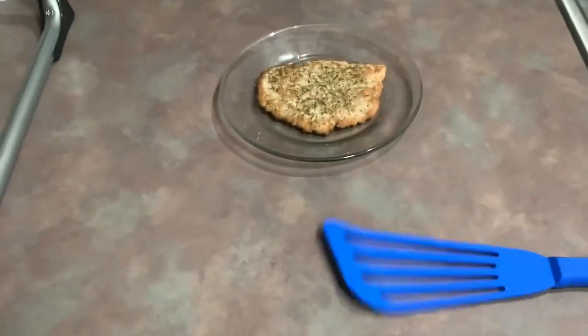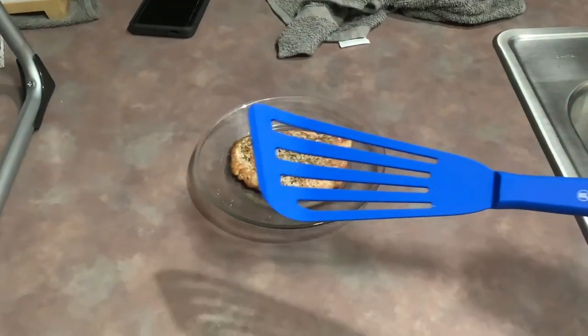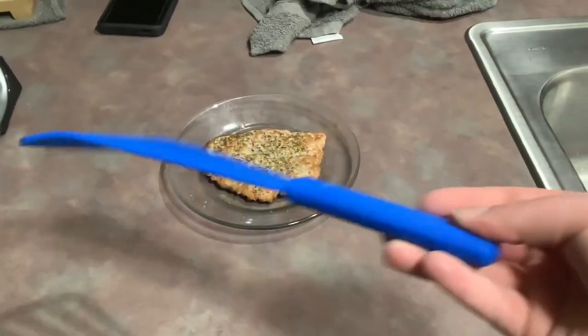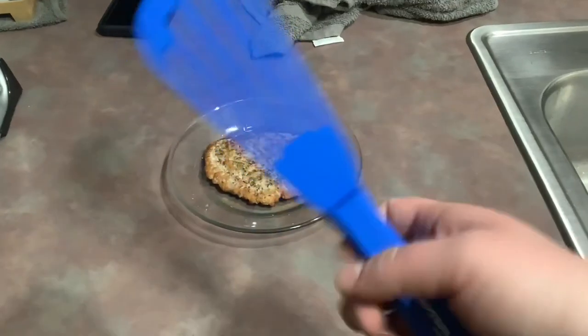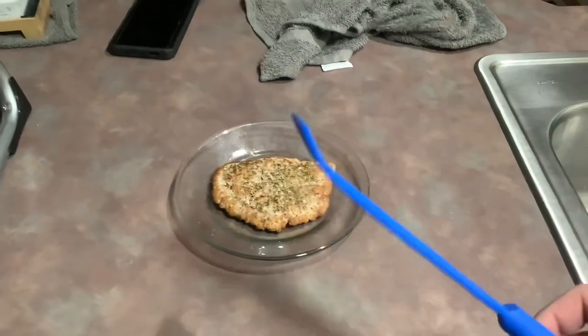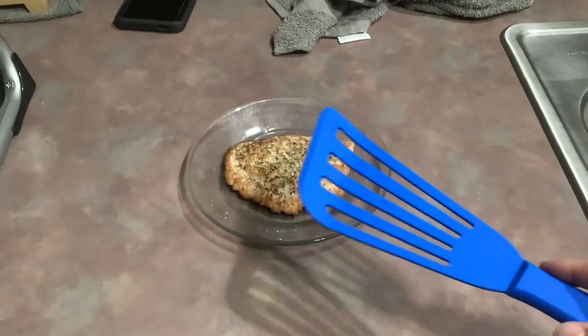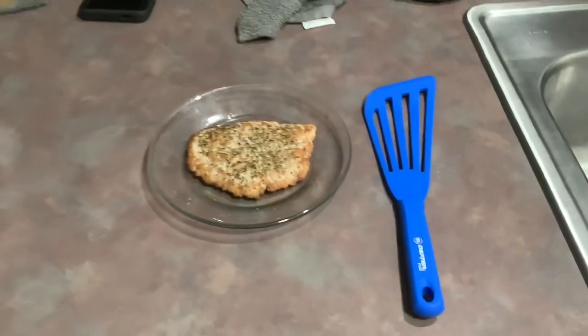Everything appears to be fine, and it appears like it's going to be my new fish spatula. That is going to be my review of the Dexter fish spatula. For the $12.65 I paid for it, I'm very happy — feels good in the hand, light, well balanced. Any questions, comment below. If you want me to review or try something, put it in the comments. Thanks very much for watching, and have a great night.